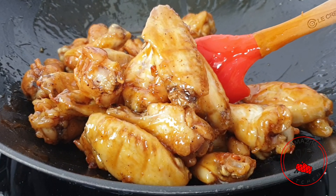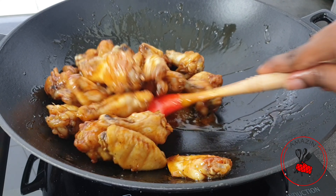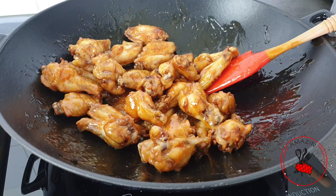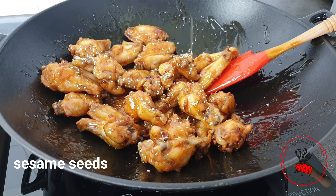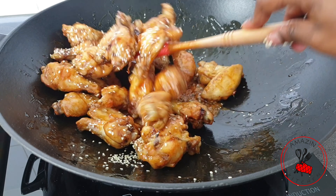Just look at how beautifully the glaze sticks to the chicken! As soon as that's done, I'm going to sprinkle with some sesame seeds and stir it around once more, and then our chicken is ready to be served.